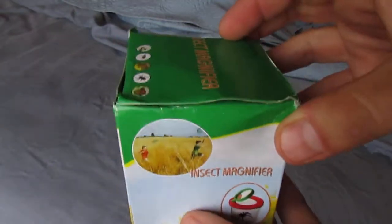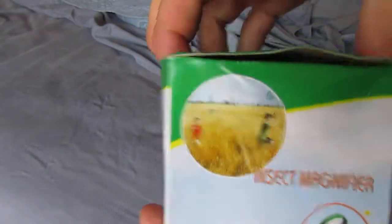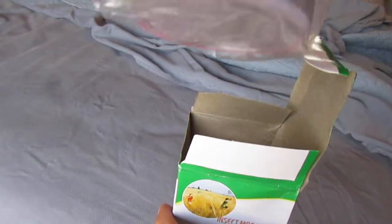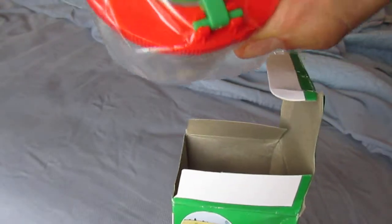Okay, this is the insect magnifier. Let's open it up. Here it is — it even comes with a fake insect in it you can use. Oh yeah, I could see the magnifying glass part work. Love it. Perfect.